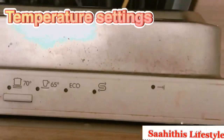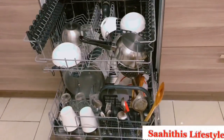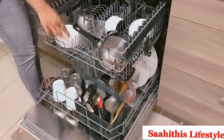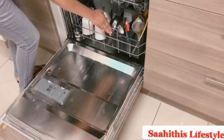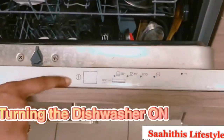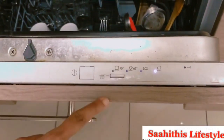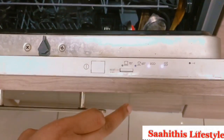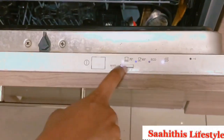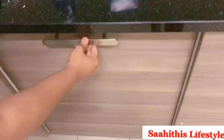Next come the temperature settings. There is a power switch, 70 degrees, 65 degrees, and an eco wash. Eco wash takes longer but uses less water. I'll be using the 70-degree wash — it washes quickly. Press the reset button for temperature options. Long press the power switch to turn it on. It takes almost two hours for the quick wash; others are two and a half to three hours for eco wash.